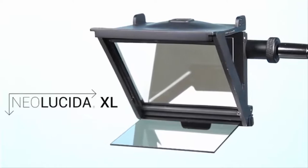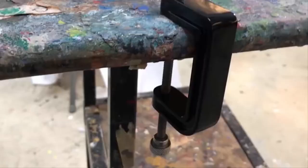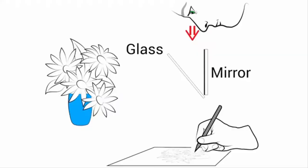Totally redesigned with a larger viewing area to make drawing just a little bit easier. Clamp your Neo Lucida XL to your drawing table, then adjust the flexible arm to place the viewer over your paper. When you look down into the Neo Lucida XL, you see through the glass to your page. But the glass also reflects an image off of the mirror, making a ghost image of your subject. And because the image reflects twice, the image isn't backwards or upside down — so you can just trace what you see.